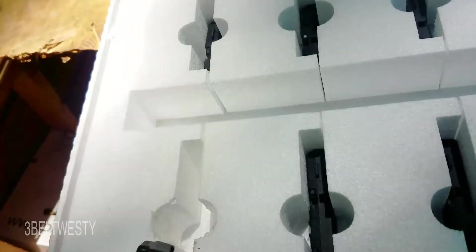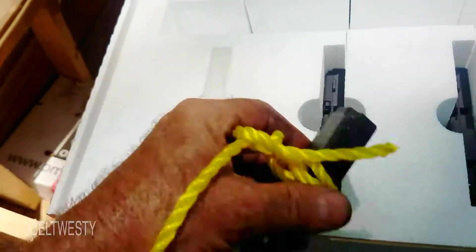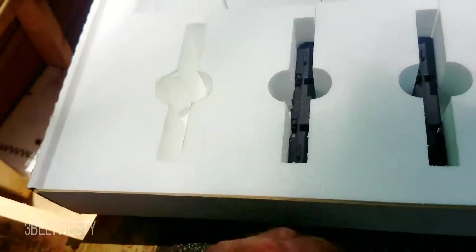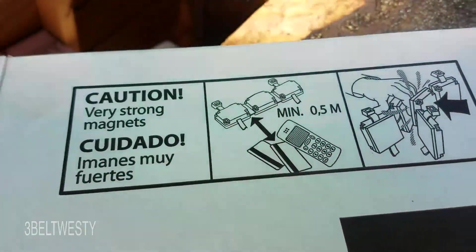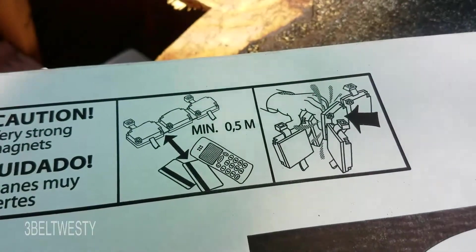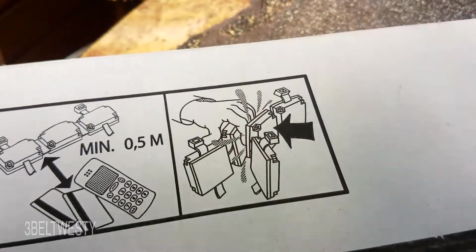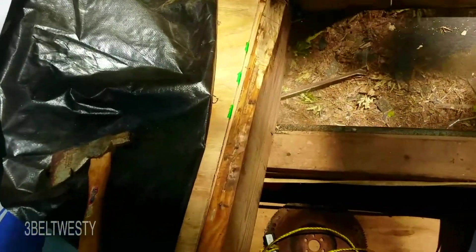These magnets I used to fish out the hatchet are so strong they're stored in a plastic container so there's some distance between them, because of the problem getting your finger pinched. There's the warning: very strong magnets, keep half a meter away from credit cards and cell phones — danger of getting your finger pinched. So I get the hatchet out and then the flashlight rolled down in there, so it's a total screw-up.